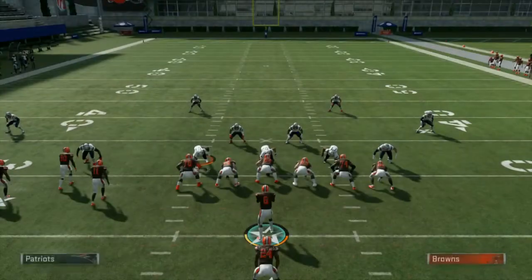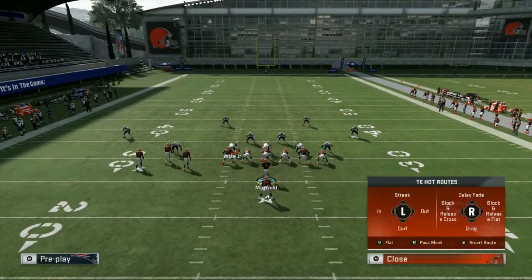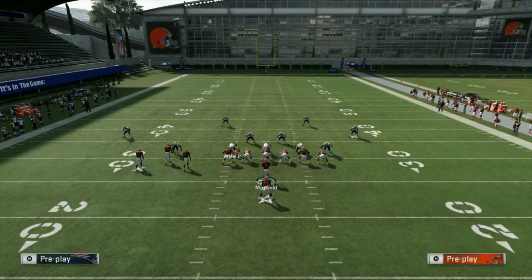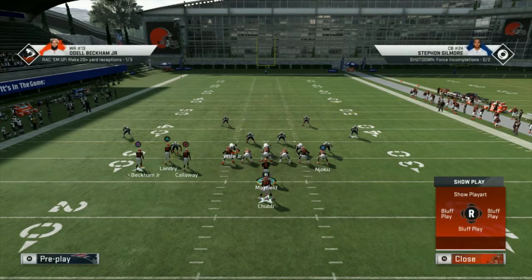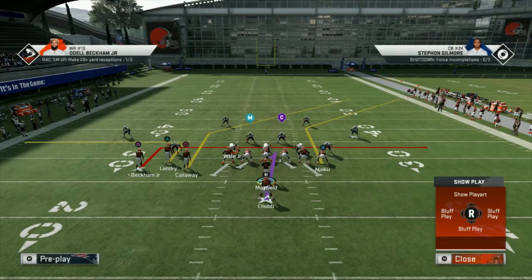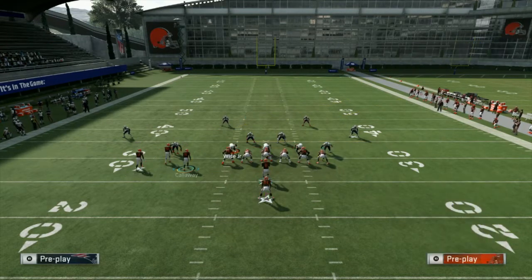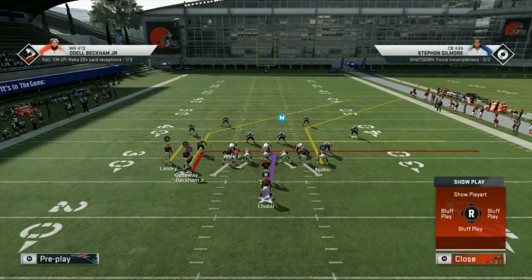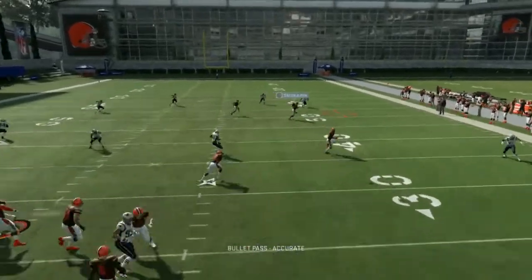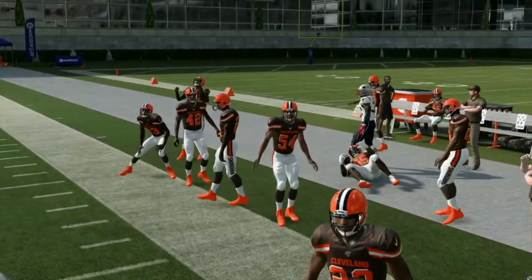This works against all forms of zones, and at the same time, just like I showed at the beginning of the video, we can also play deep down the field with this combination. That gives us options. As a quick additional setup, you can go with an in route to Odell Beckham, a drag or in route to Landry, and then motion Odell over. This gives us a nice layers concept.